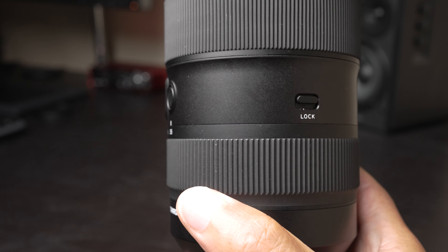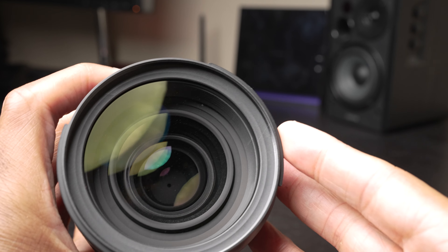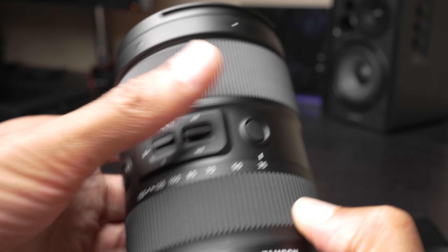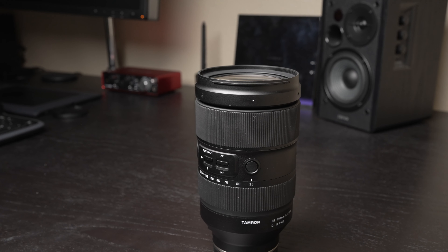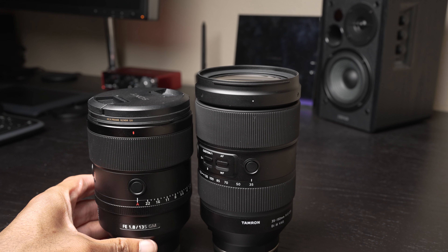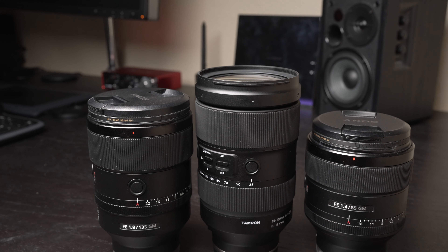This is a really, really large lens — I keep switching hands because it is heavy. Taking the hood off, you can see we have an 82mm filter thread. It is very similar in size to several of Sony's other lenses — this is the 135mm f/1.8 G Master here, and this is the 85mm f/1.4 G Master. So it's very similar to those in terms of size and dimension.